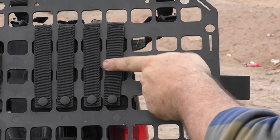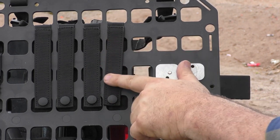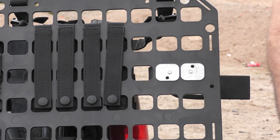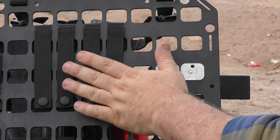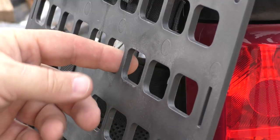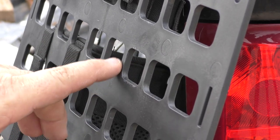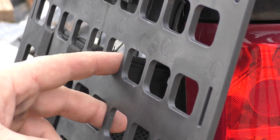You cannot weave this like you would do with normal MOLLE, because of how thick this is. But of course, sitting on the back of your seat, it's probably not getting jerked around as much as it would on your plate carrier, so it's really not as needed. As you can see, the thickness of this is fairly substantial, and that's why you can't weave the MOLLE like you would normally do.